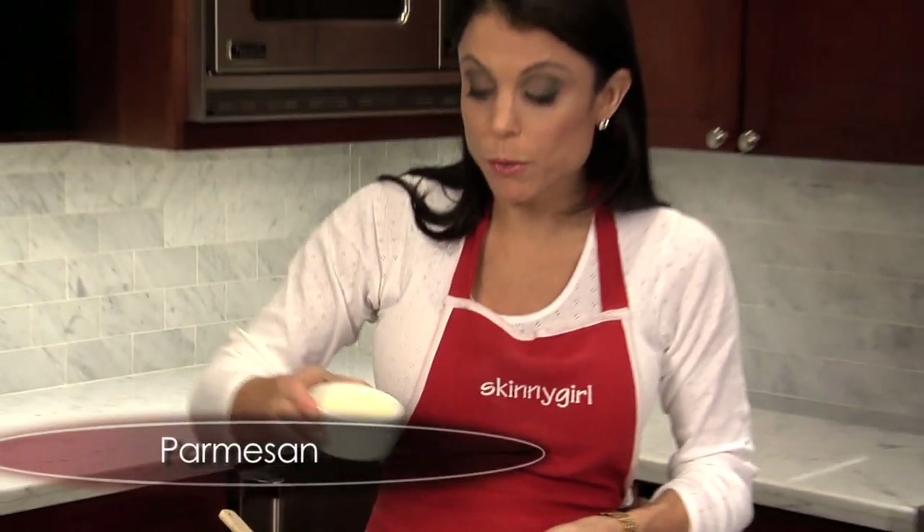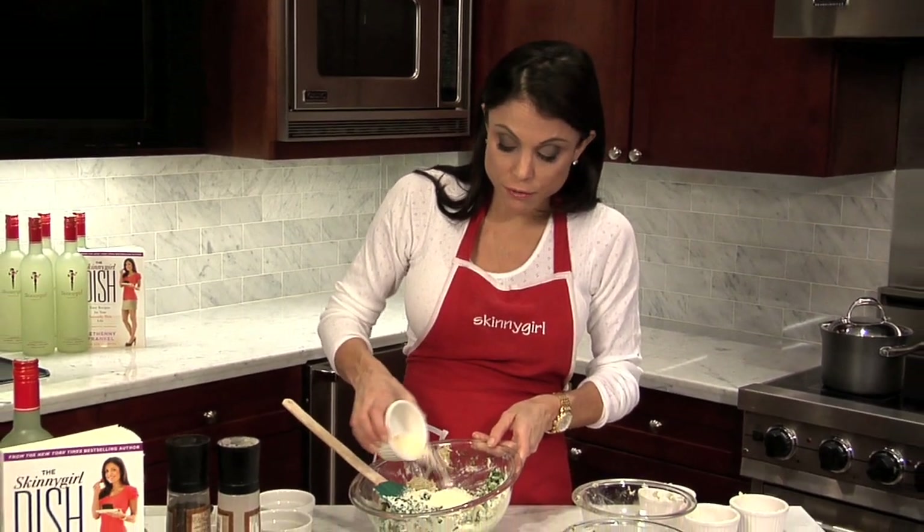Quarter cup of freshly grated Parmesan. If you want to buy the pre-grated, it doesn't have that same zip. I like to grate it myself, but do whatever is easy for you.